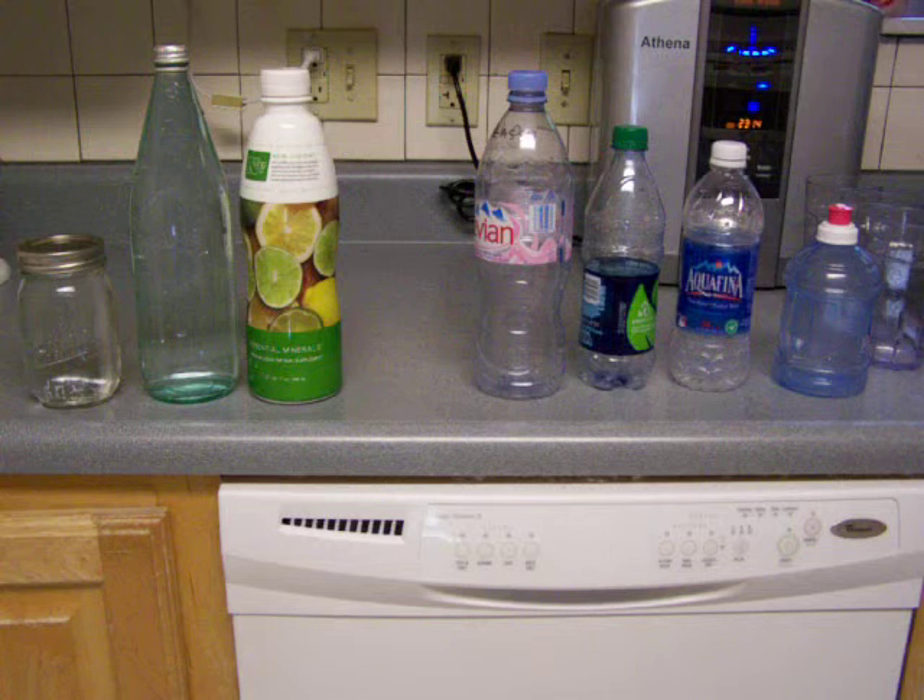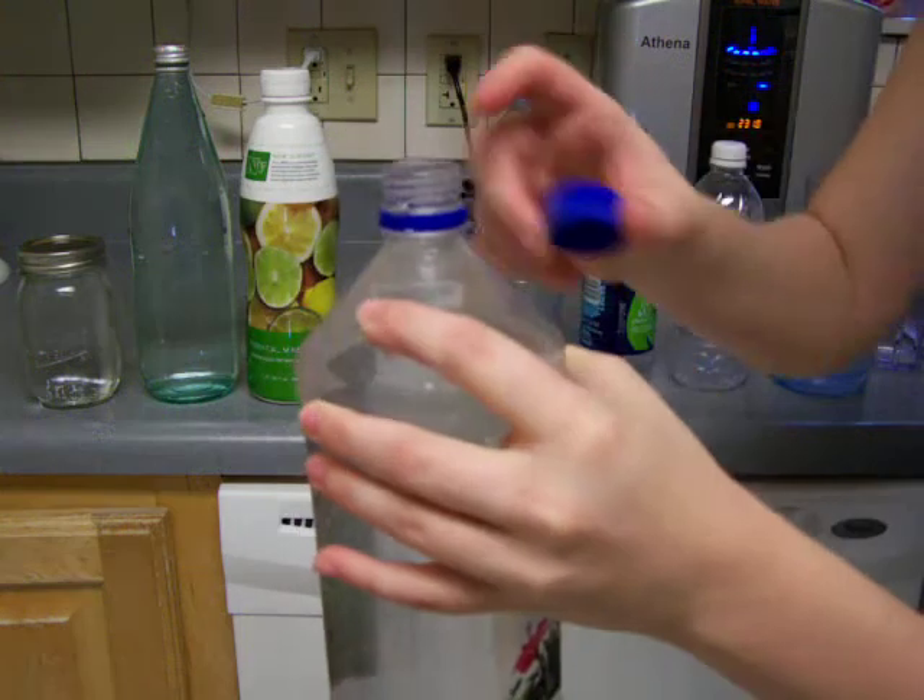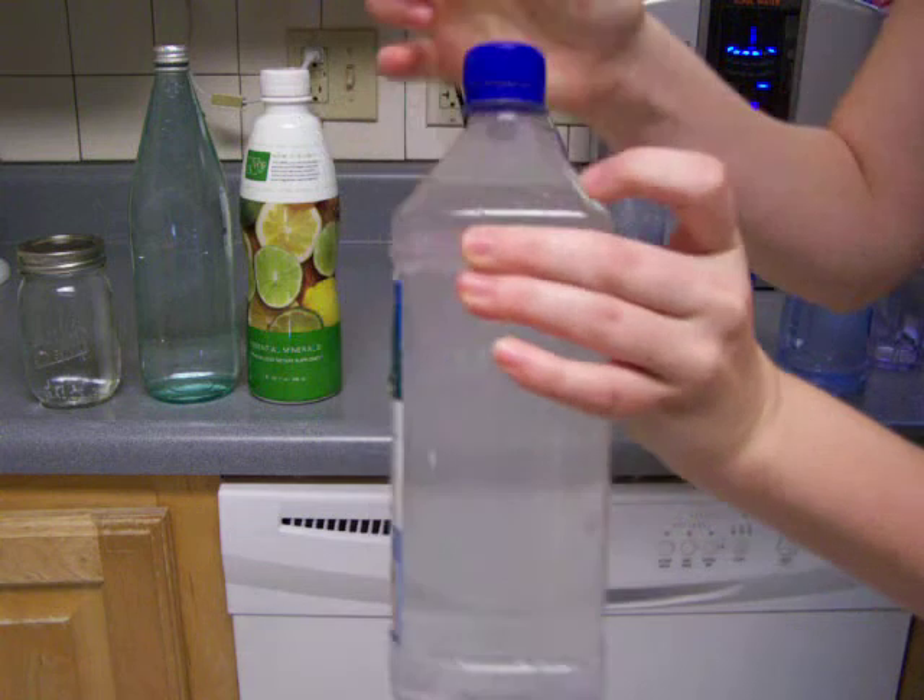This one will take a little bit to fill up too. This is the Fiji bottle that I'm filling up right now. Now I'm going to show you what I mean by over-full — it's kind of just bubbling over the top, and you'll have a little runoff when you screw the cap on.